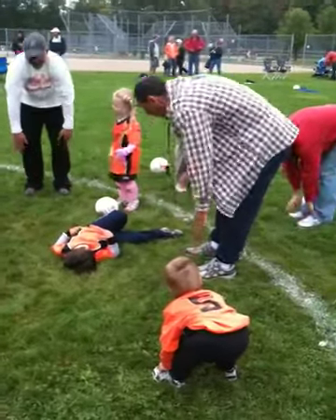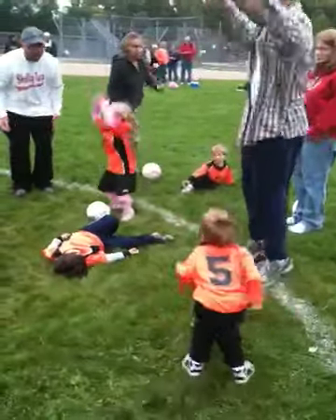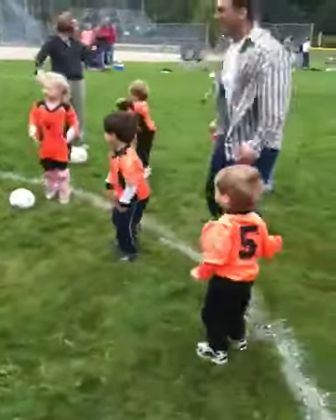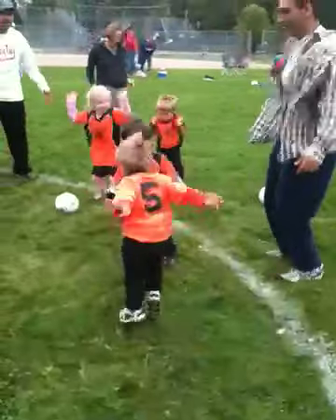Everybody stand up, we need to try 10 jumping jacks again, just to warm up. Ready? One, two, three, four, five, six — no one's using their arms — eight. Lazy man's jumping jacks. Nice, all right, good job.